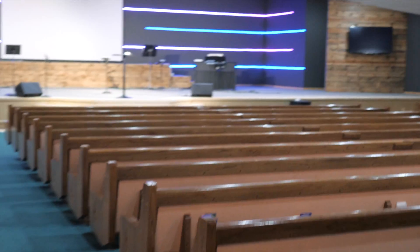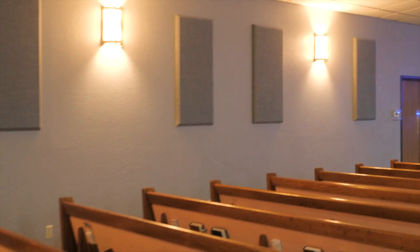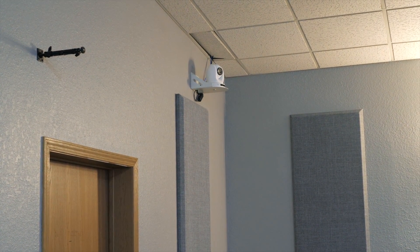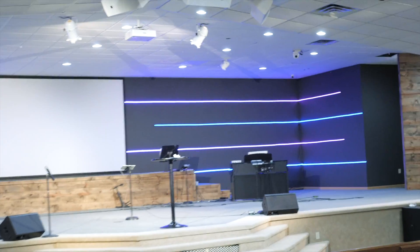Let me continue the tour and show you guys the rest of the room. This place seats about 300. The church has grown from about 40 people five years ago to about 250 — a lot of good stuff going on here. This is camera three, mounted here so we can get a nice full stage shot from not too steep of an angle.